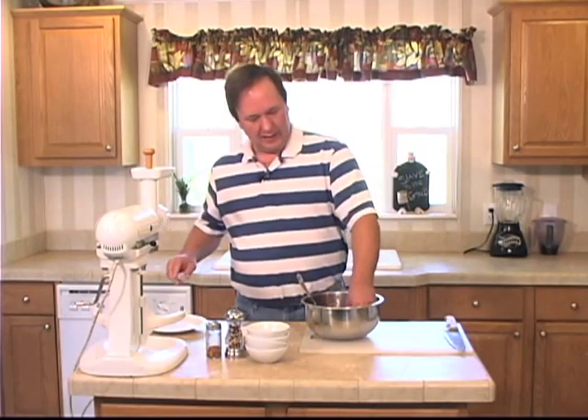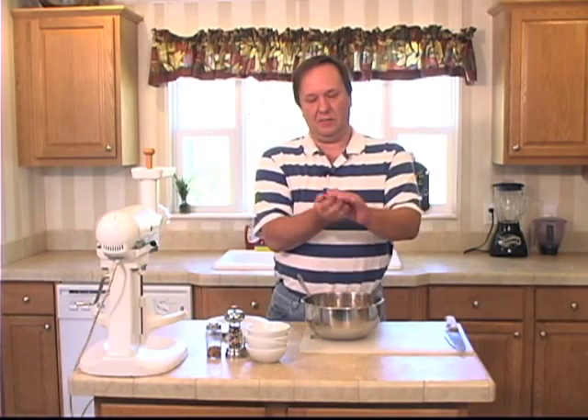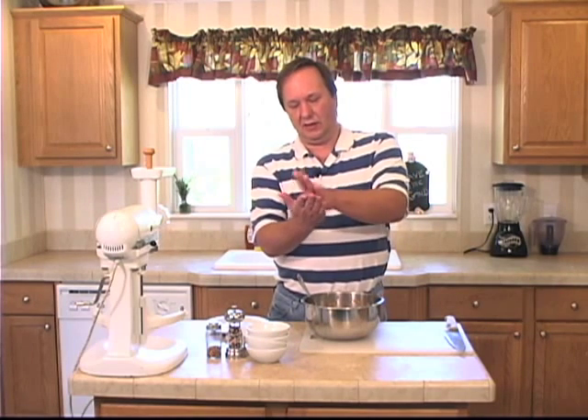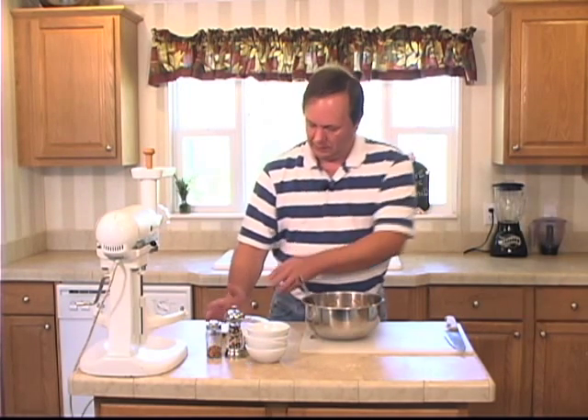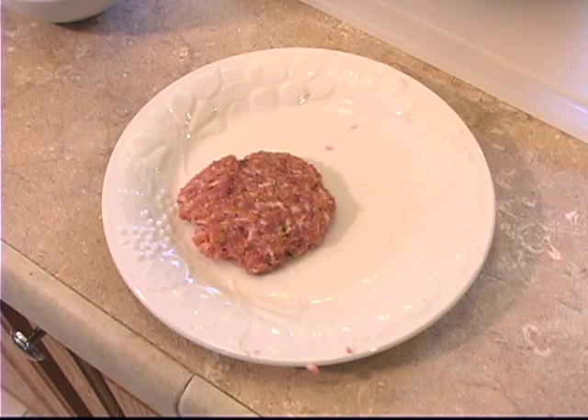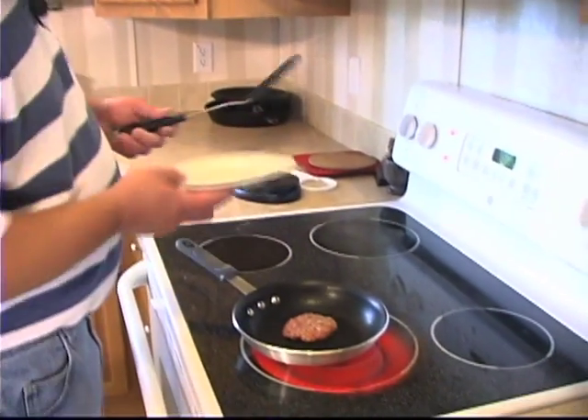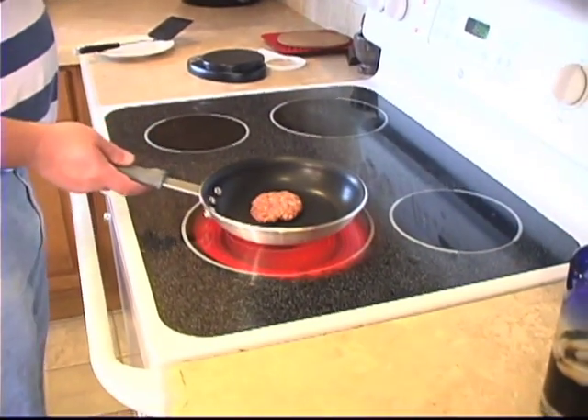Just take a little ball, roll it out, give it a little smush. And there you have breakfast sausage. Get that in a pan and fry it up. Got a nice pan going here — slide it on in there and let it cook up.